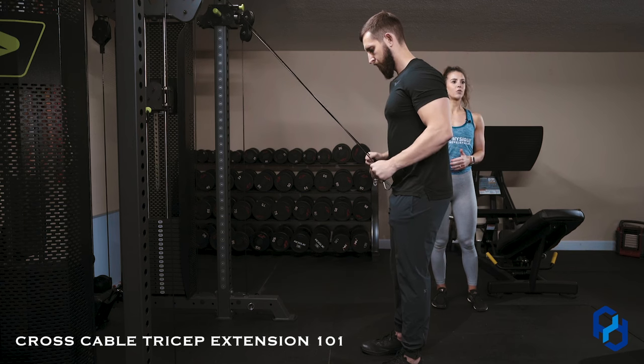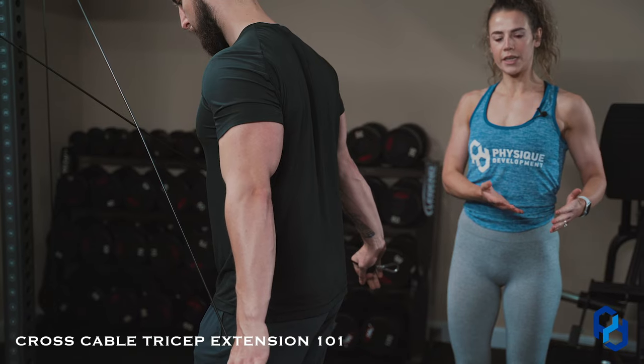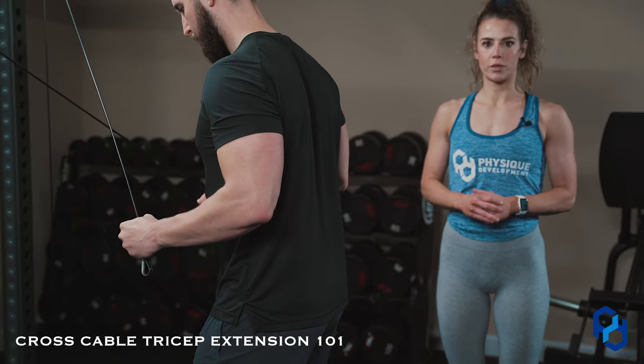With him stepped back, the reason why you might see people at the gym stepped further back is that the resistance pulling here is going to put him in a place where he's hitting the fully shortened position.